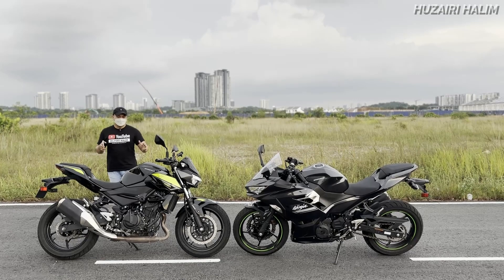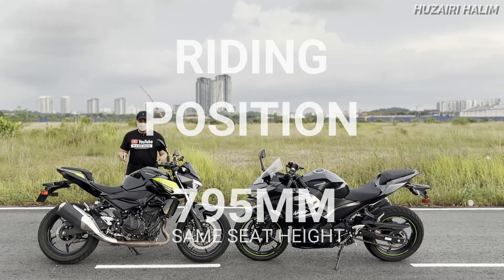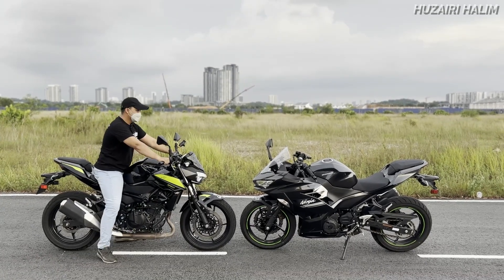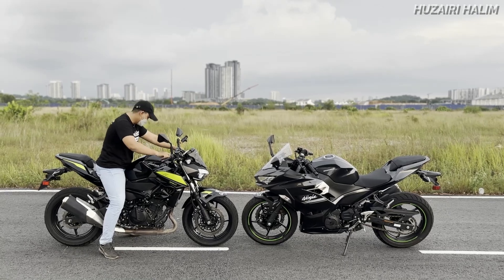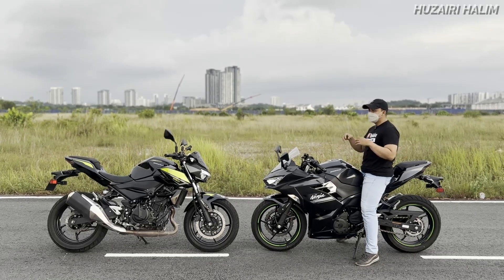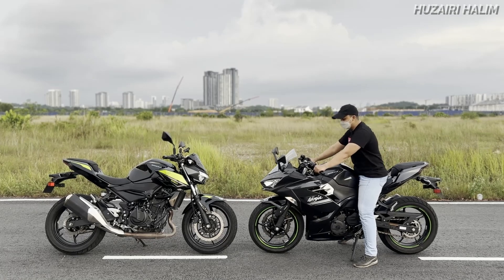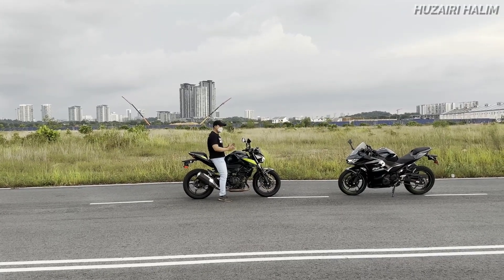Sekarang aku tunjuk kat korang macam mana beza riding position dia kedua-dua ni. Ketinggian seat height dia adalah 795mm - sama untuk kedua-duanya. Tengok dulu kalau kita naik macam mana riding position dia. Korang tengok kedudukan aku sekarang, and then kita compare dengan Ninja 250. To be honest, kalau bagi aku aku tak rasa beza sangat waktu duduk tu, tapi dari segi view mungkin korang boleh tengok beza ke tak.